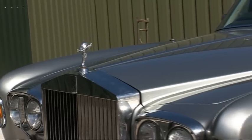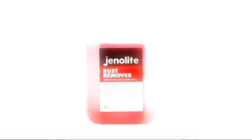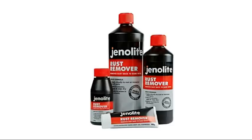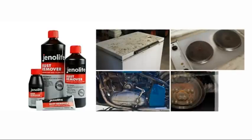Genolite removes all traces of rust from just about anything and is quick and easy to use. The original Genolite rust remover comes in a liquid and gel formulation. The liquid version is great for parts you can immerse and for larger applications. The jelly and paste are ideal for vertical surfaces and highly concentrated spot treatments on items such as refrigerators, cookers, motorcycles and cars.